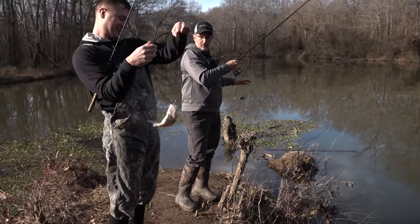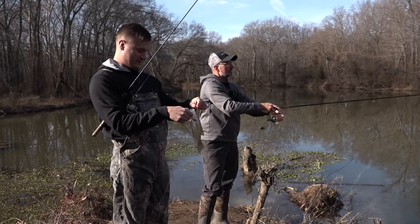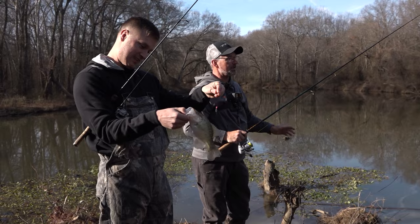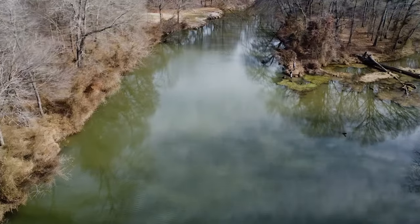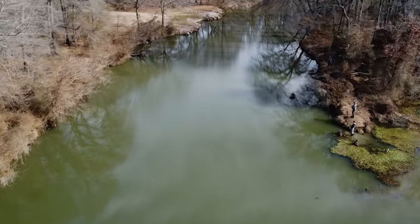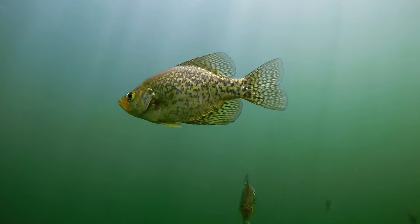Those fish right there will fill up a freezer. And just for walking five minutes from your house, it's pretty cool, and there are places like this all over the country. The best part is when a creek crosses the road, that creek goes somewhere. There's going to be a deep part of that creek — go find it in the winter time, fall time, go catch those crappie.